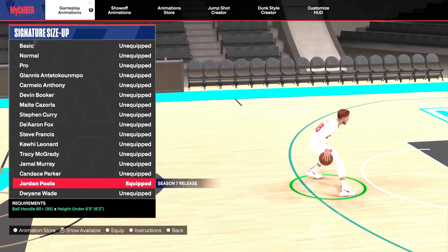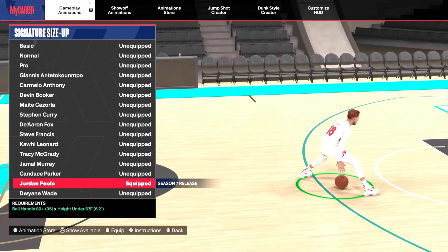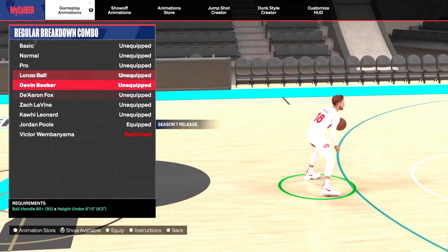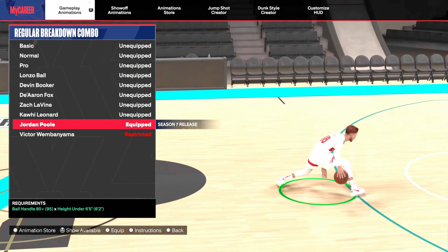Signature size-up. Jordan Poole's size-up is not bad — I think it's decent for an 80 ball handle. But if you have an 80 ball handle, I feel like a 6'5 with no ball handle higher than 80 is just kind of ridiculous. I don't know why they didn't decide to make it 6'9 and under, because who's going to have an 80 ball handle and use that on a 6'5 and under? Kind of ridiculous.